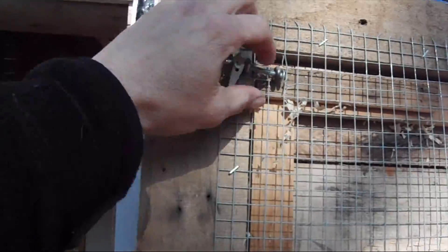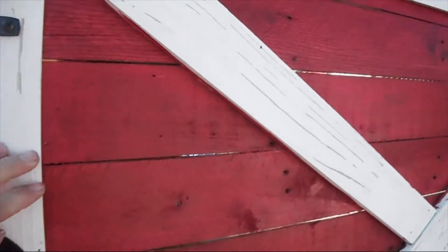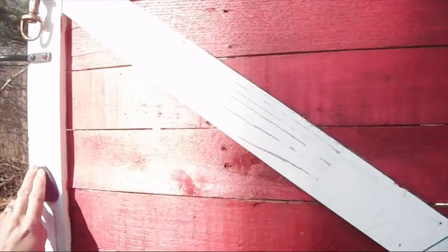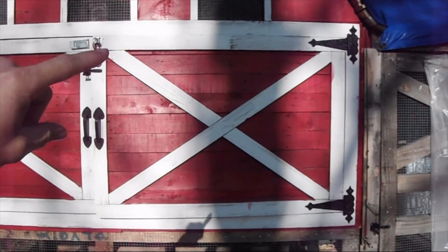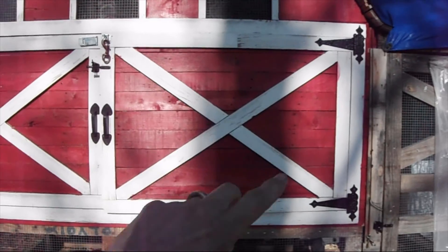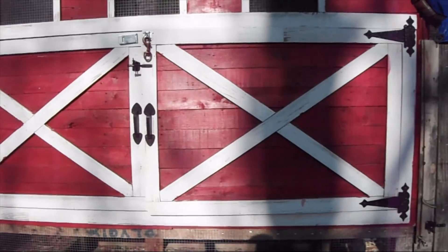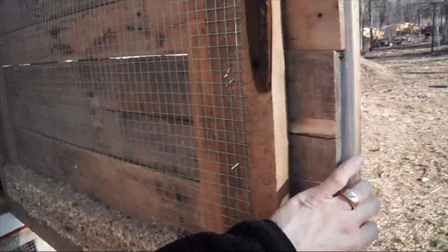We just undo these little clips here and the whole front panel comes right off. That whole section is nothing but hardware cloth, so we can aerate the coop even more.